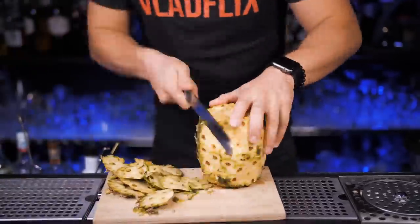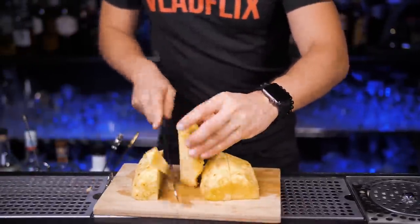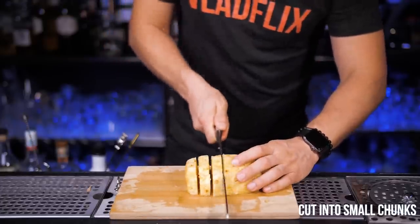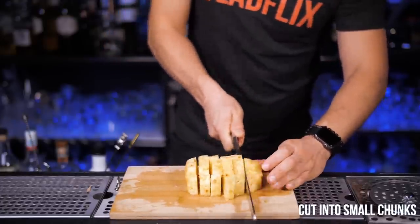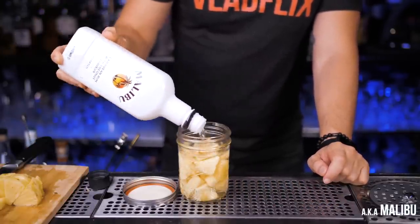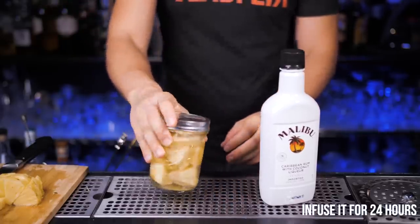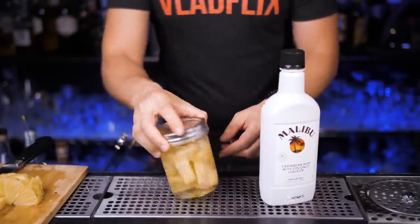We need to cut another pineapple. Cut it the way you prefer, just make sure to remove the skin and make small cubed or any shape pieces that would be convenient to eat a little later. Now put as many as you wish into a jar with a lid and fill up with coconut water from this white bottle. Keep it for 24 hours to make sure that the pineapple is completely infused with coconut flavor and alcohol.